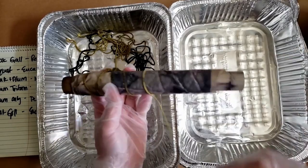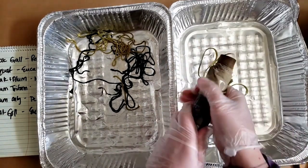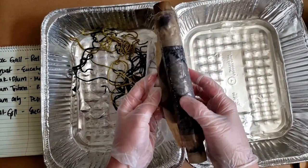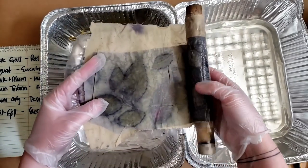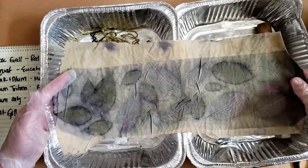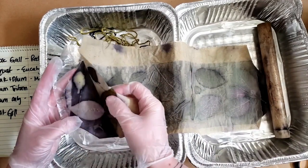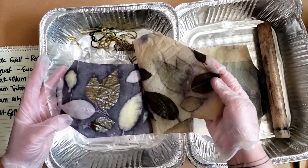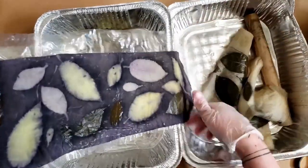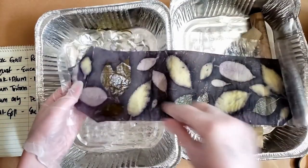With alum mordant, you're relying on the leaf tannin to interact with the iron. The top sheet here is the iron dye blanket — that's pretty cool by itself. This is the weird thing that's not a maple leaf, that looks like a maple with red leaves. We definitely got prints — look how weird, even the dye blanket is cool! Wow, we did it!